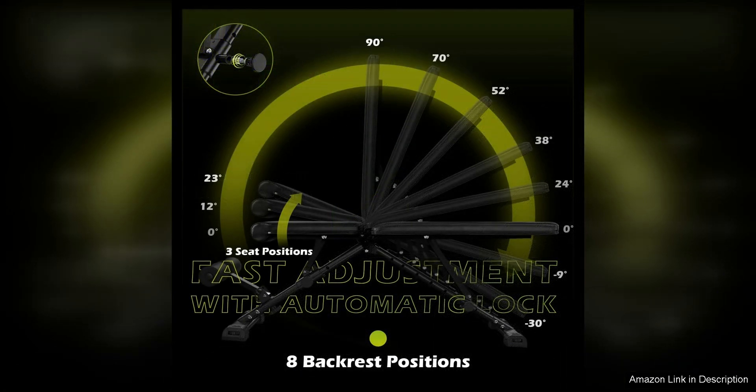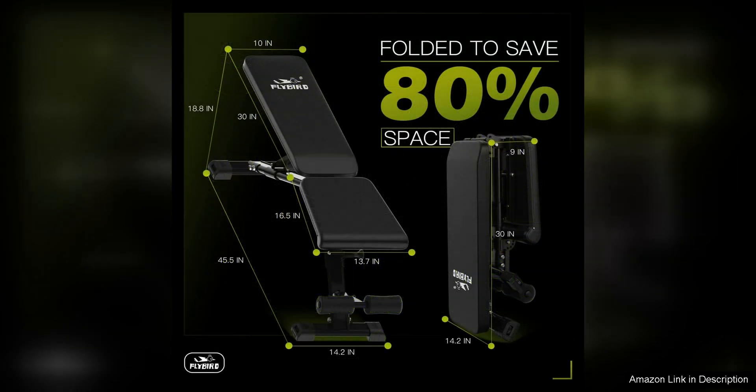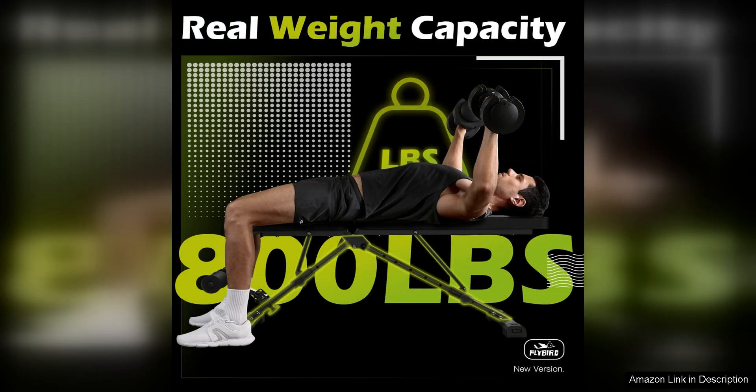The adjustable design of the Flybird Weight Bench is another key selling point. With seven back positions and three seat positions, users can easily customize the bench to meet their specific workout needs. This flexibility allows for a wide range of exercises, including chest presses, shoulder presses, leg curls, and more. Whether you're a beginner or a seasoned weightlifter, this bench can help you achieve your fitness goals.